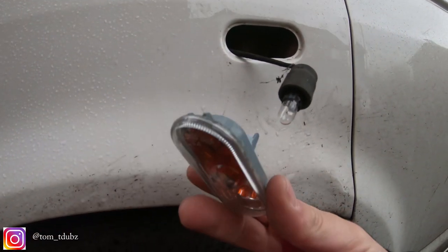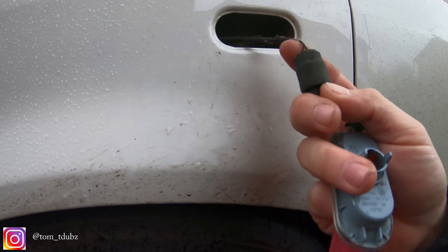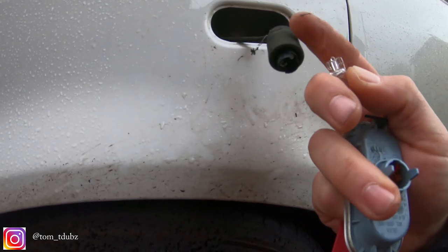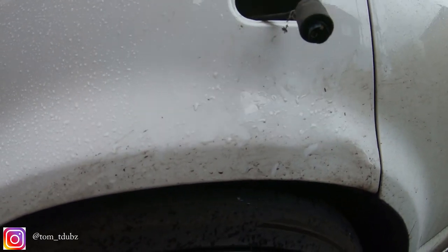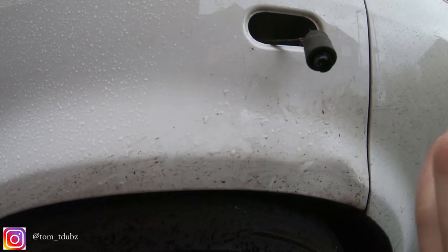So I'm just gonna separate this for you, plug in the new ones — really simple. Unplug, move the bowl — I'm gonna need two hands so I'll just remove it quickly. Pop them aside and get hold of the new indicator.